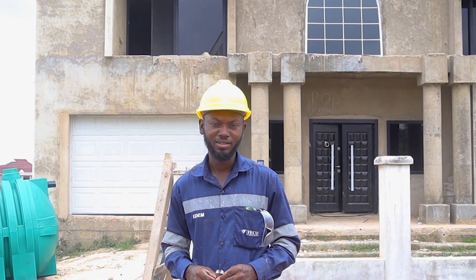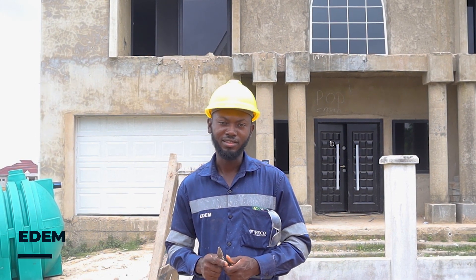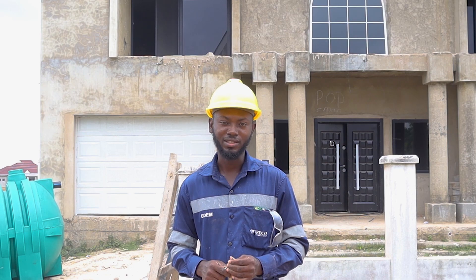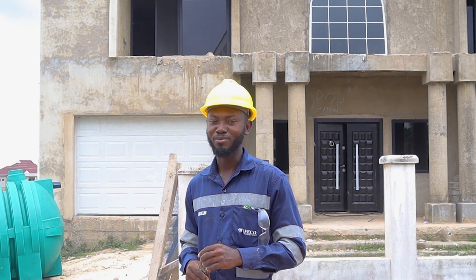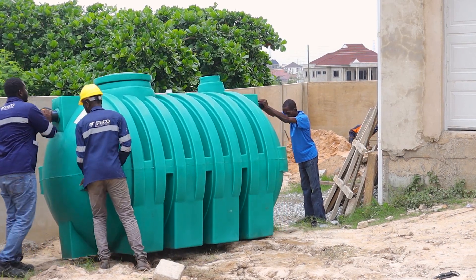Hello guys, welcome back. We are here at Strasaku Springs here in Accra, and this morning we are working on the waistlines for this beautiful six-bedroom house. So come along and let's see how we are going about this work today.